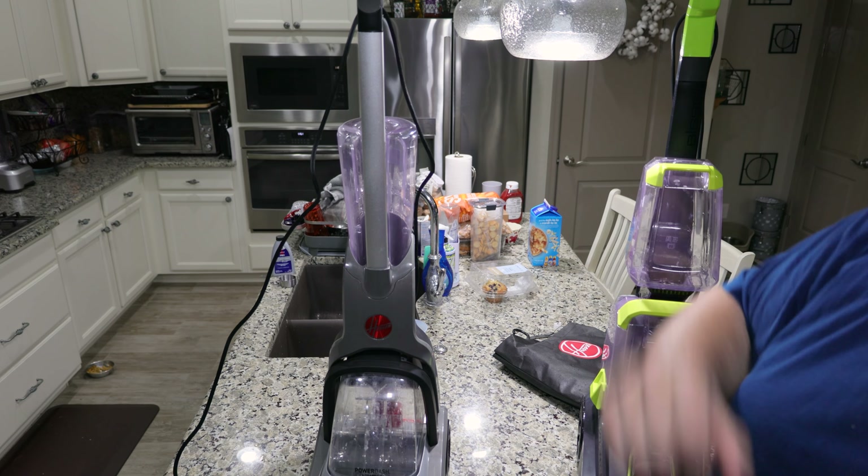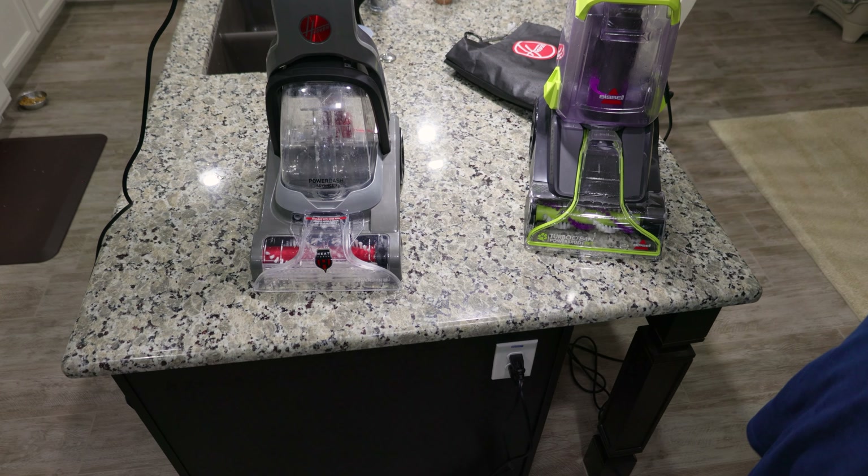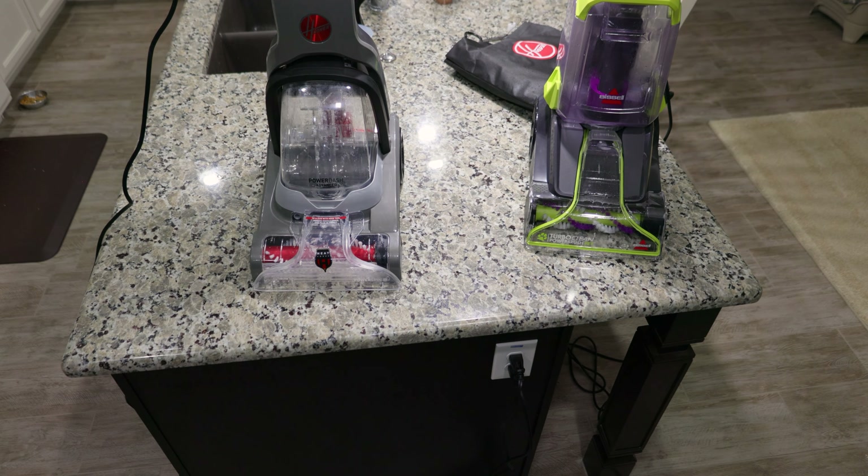One more thing to note is that the build quality on the Hoover is slightly better — this part is aluminum while the Bissell's is plastic. I hope you enjoyed this comparison between these two carpet cleaners, and I'll see you all in the next video.